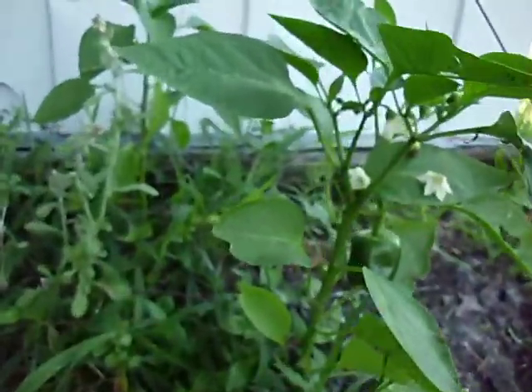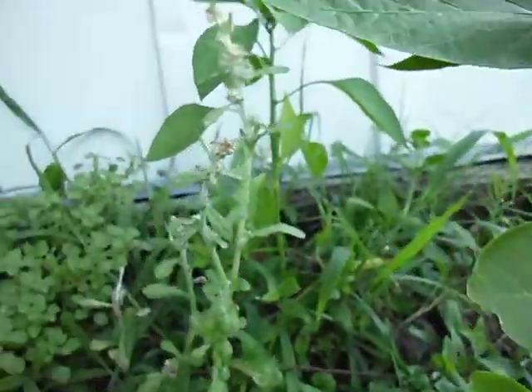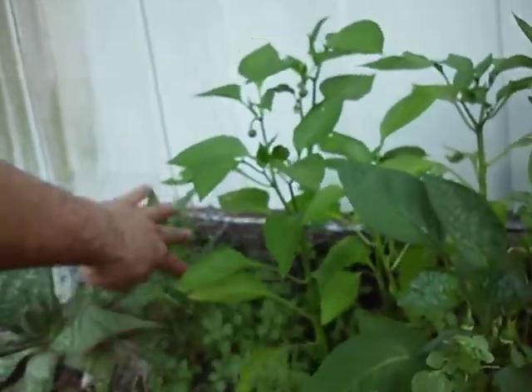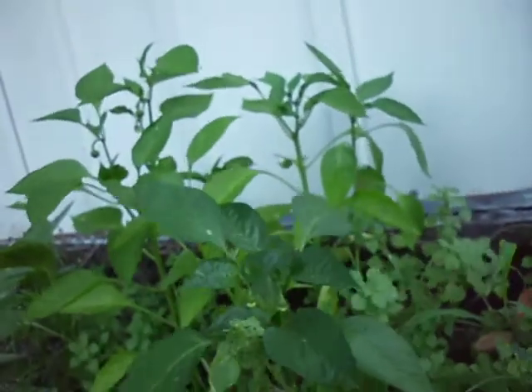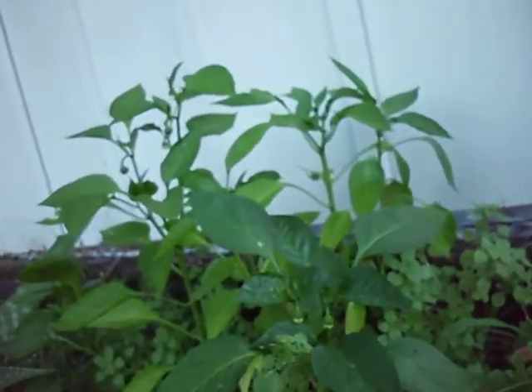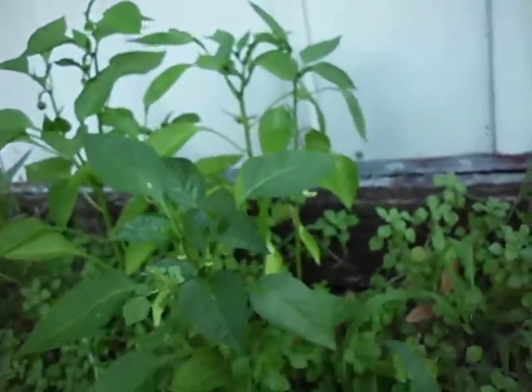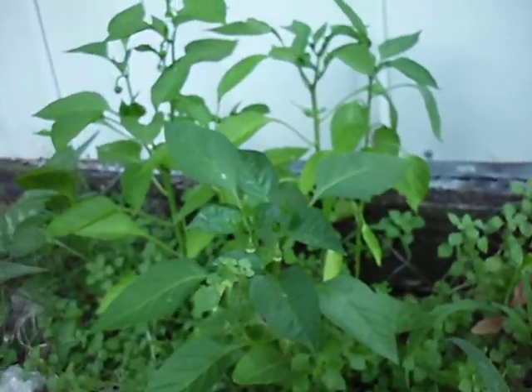Last but not least, I've got all these volunteer peppers over here. This is just from kitchen scraps I bring out — when there's little stuff left on the cutting board, I'll see a few seeds and just drop them down. I'm trying to do as much as I can with what little space I have, and everything counts. Alright guys, this is Chance again — grow independent today, and I am out of here.